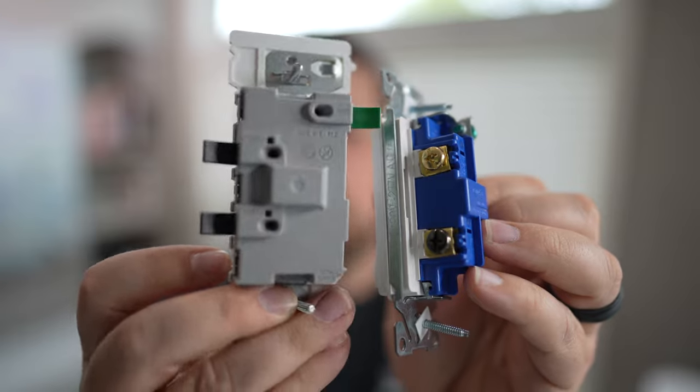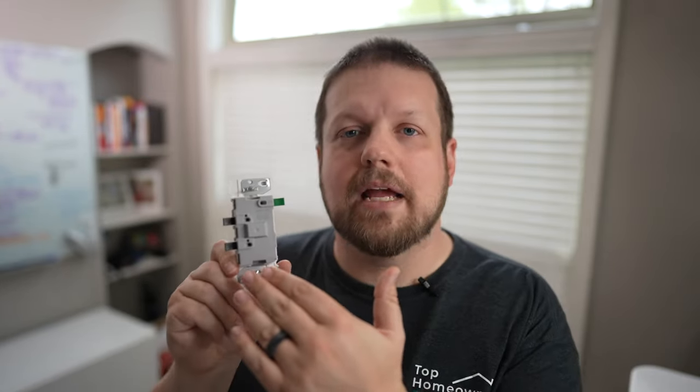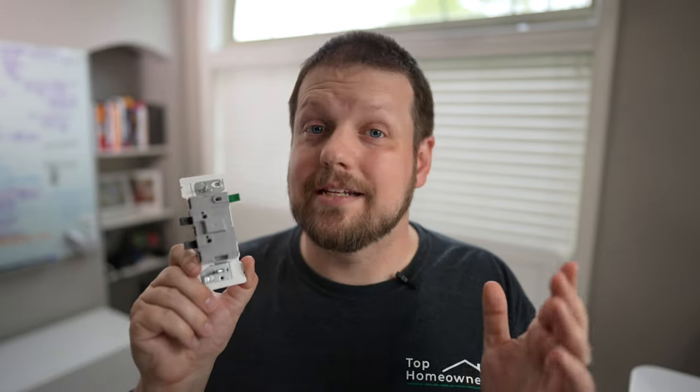There's no exposed metal at all. The fact that this is entirely encased in plastic is going to solve a big pain point for DIYers who are not used to doing a lot of electrical work. By being completely encased in plastic, it eliminates the possibility of shorting out — especially once installed in the box, and especially if you have multiple light switches in the same box.